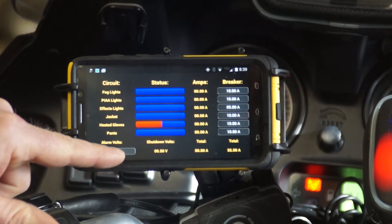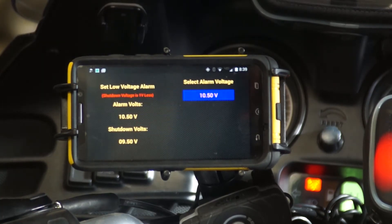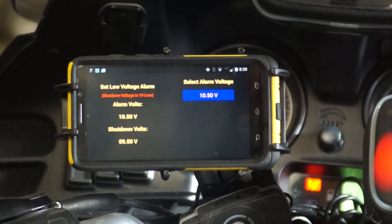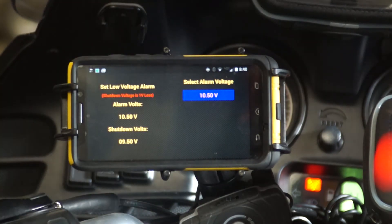It shows what the breakers are set at, what that totals, and your total current draw with everything that is on. This is a fantastic feature — the alarm volts. You can set it so that when the battery drops to a certain value — in this case 10.5 volts — it's going to give you an alarm.